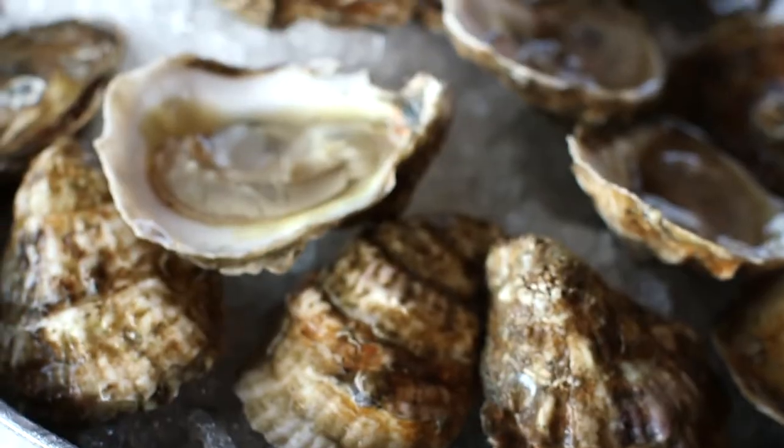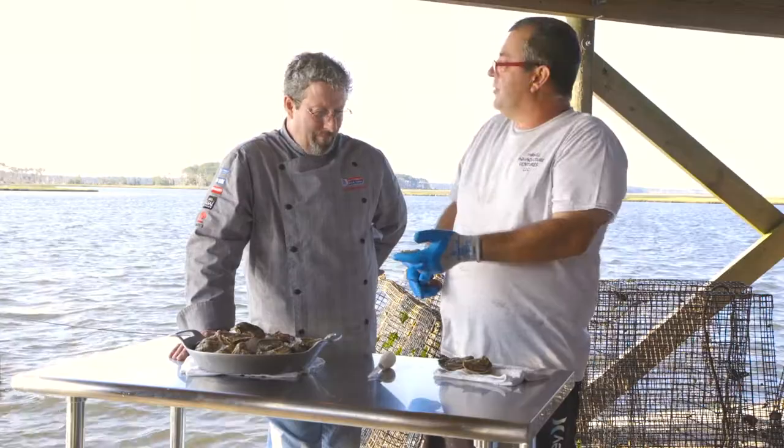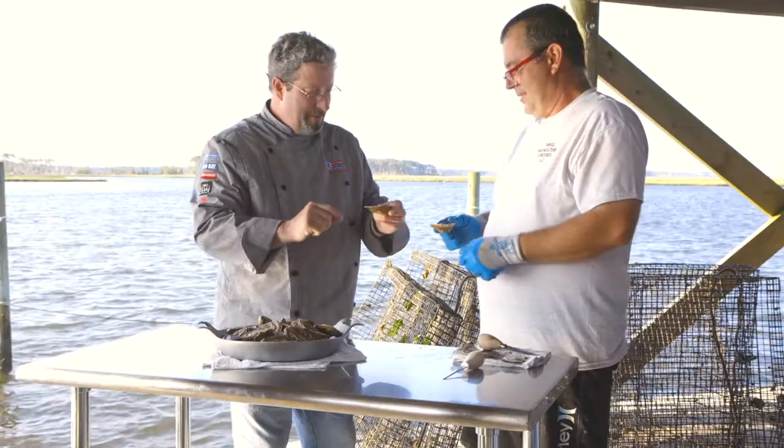Look how full that is — it's beautiful. If you don't see an oyster full of liquor, then it's probably been sitting around in a cooler for a while. It's a nice perceived value for the end user as well. Cheers.